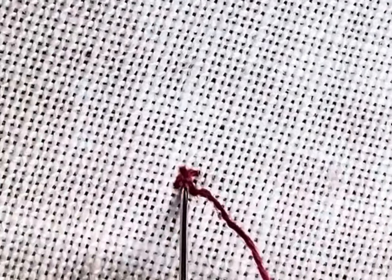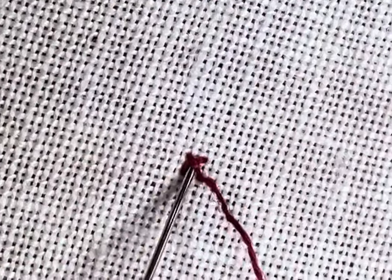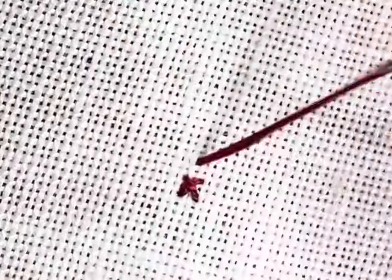Now I want to go back in through that center, so I'm going to wiggle my needle into that center. I try not to pierce the threads, and then I get a tug. Then I like to pull my needle up through — when I'm finishing, I pull it up to the top of my fabric.